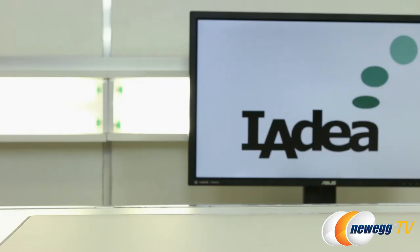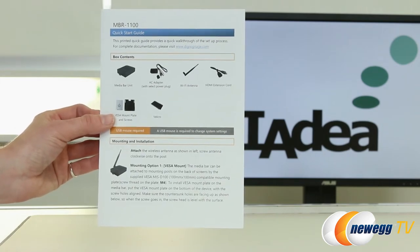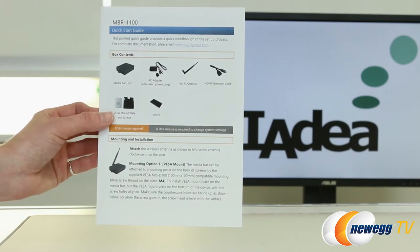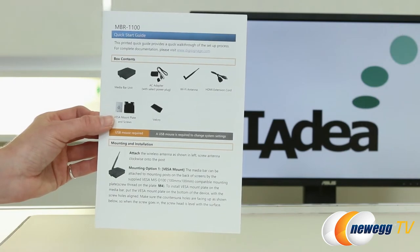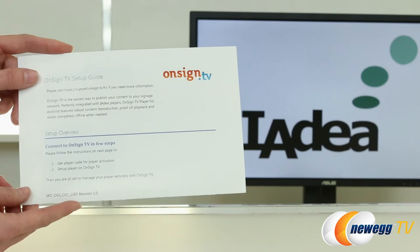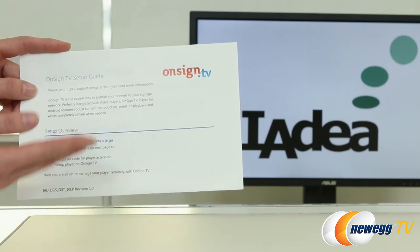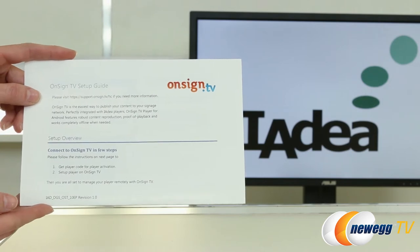This digital signage device comes complete with a quick start guide to help you get set up, which will include a list of all the included items and also some application use. You also get a quick how-to for OnSign.TV, which will help you get your media directly onto your signage much faster.